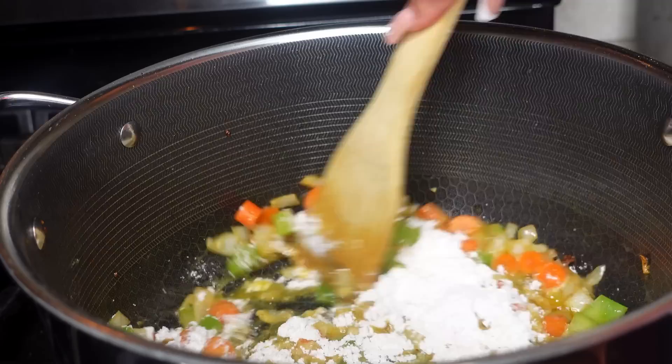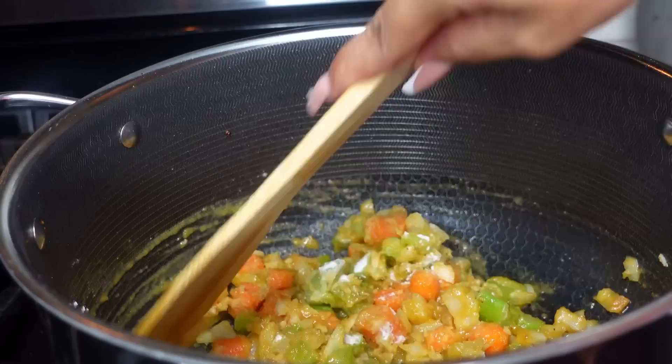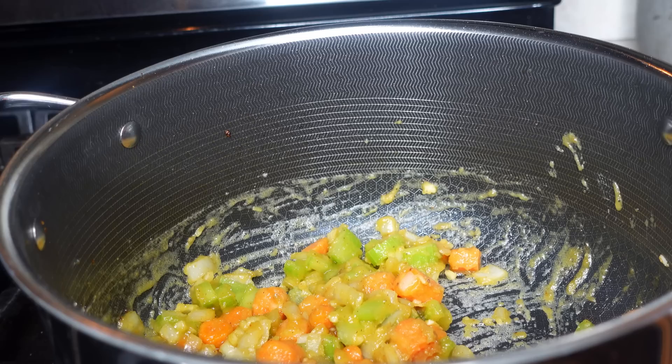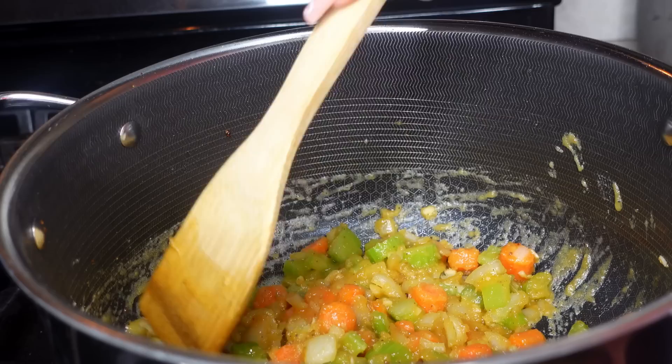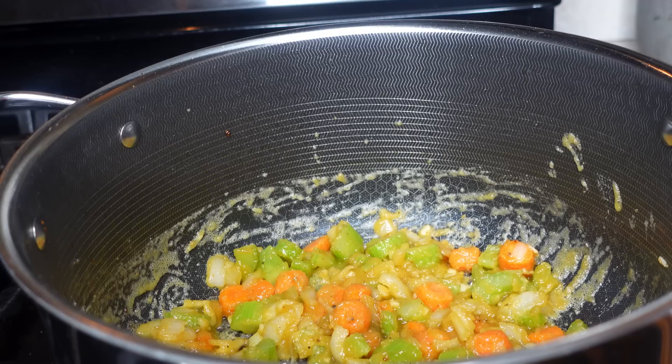Now we're adding in half a cup of flour — not one and a half, just half a cup. Mix that around and let the flour cook down. It takes about two minutes to get rid of that floury, grainy, powdery taste. Make sure you're stirring in between so nothing gets burnt at the bottom, and give it time for that raw flour flavor to cook out.